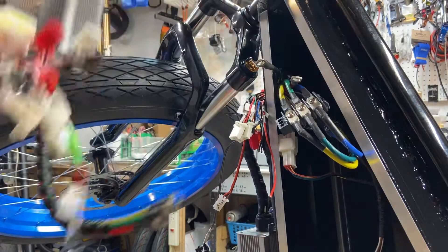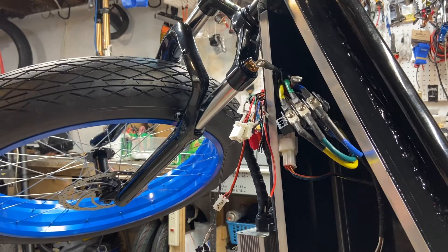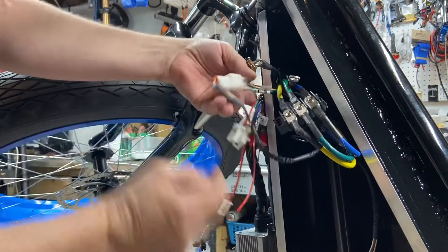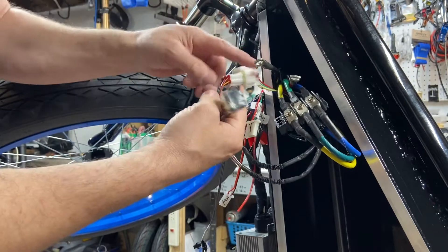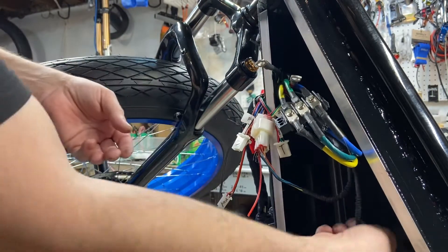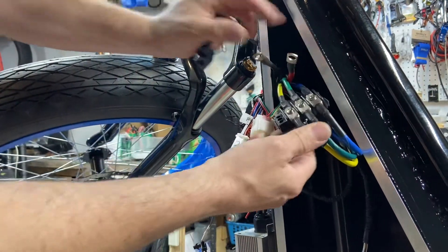I'm going to show you how I'm wiring this today. For your hall sensors on QS motors — if it's a V3 and has two sets of hall plugs, you're only going to use one. I used to color the hall sensors; the extra one just set it aside, you may need it one day. Your phase wires: one, two, three.